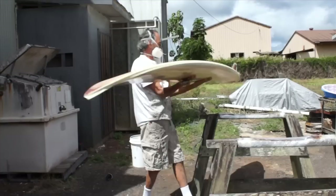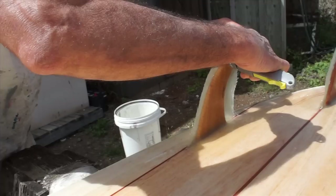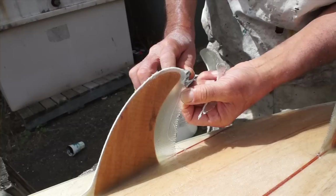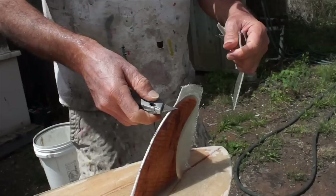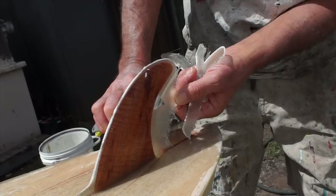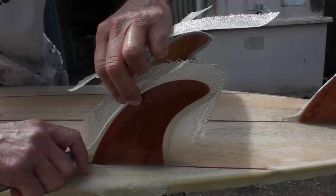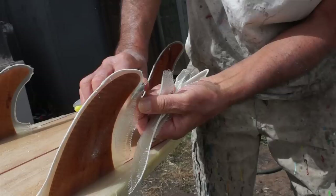Once he has it the way he wants, he takes it outside. You want to make sure to trim it before it fully cures. The good thing about the Fiberglass Hawaii UV Cure Polyester Resin is that it doesn't kick immediately like some others on the market — it gives you a nice working time, so he's able to trim all three fins without too much hassle. After that, he's basically going to throw a hot coat on the bottom, sand the board, and then gloss the board. But as this video covers, this is just the lamination of a balsa board, so here's where we end.